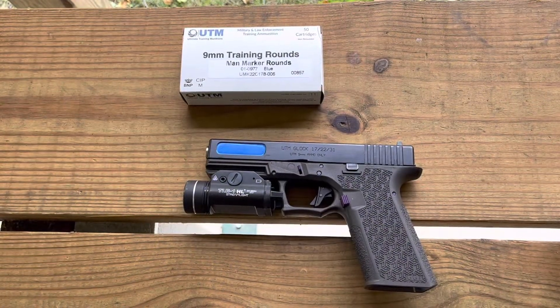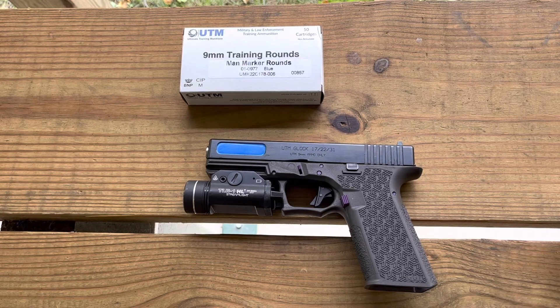So there you have it — a quick one for today. Being able to use the Polymer 80 frames is probably going to allow you to have a much cheaper alternative in terms of doing force on force training, or even if you're using their pure training munitions to train folks indoors when you don't have a range. Having the Polymer 80 option and confirming that it works is going to allow you to do this for cheaper.